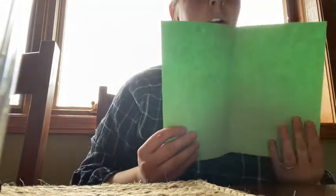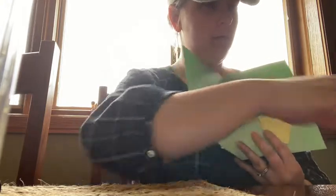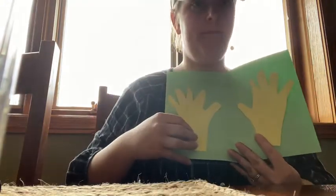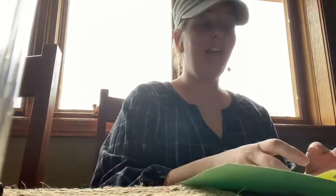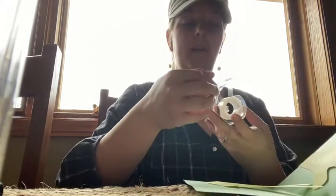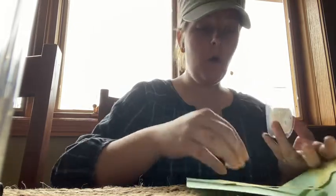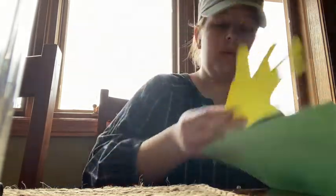On the inside of my card, I'm going to glue my two hands — one over here and one over here. I didn't have any glue right here that I could find, so I'm just using tape instead. Just take some tape and you can tape your hands inside of your card. Whatever supplies you have at home, you can use. We'll just make it work.